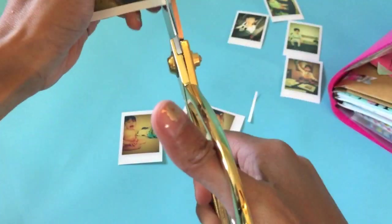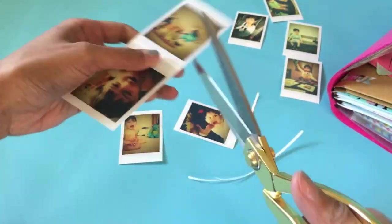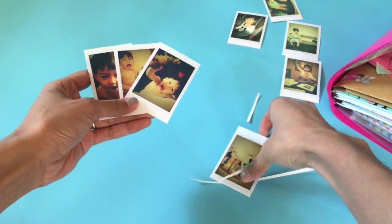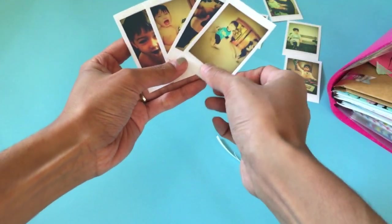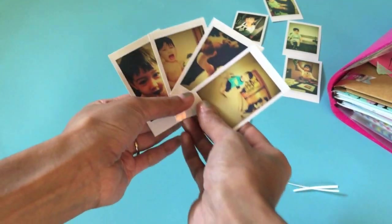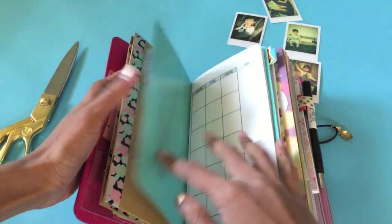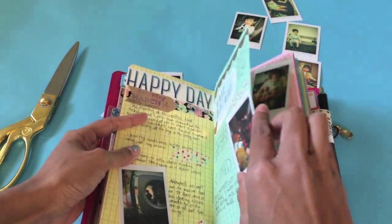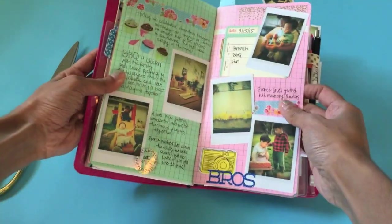Here I'm just cutting out each picture one by one — there are your four photos on one 4x6. The way I use them is in my Foxy Dory. This is my Foxy Dory, and I have a section just for journaling where I journal everyday moments.